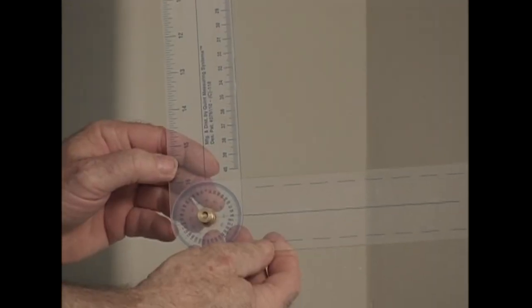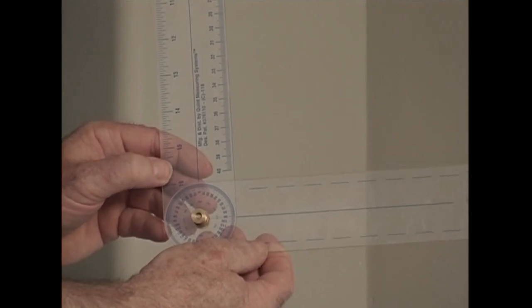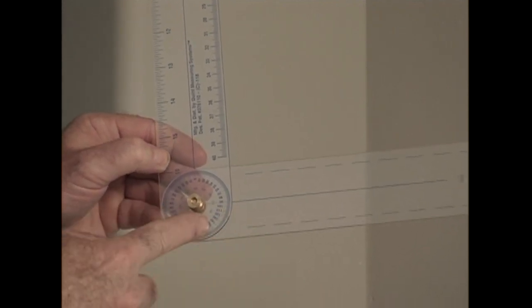This corner is pretty close to 90 degrees. But if it read 92 degrees, I'd cut the miters at 46 degrees. If the corner read 88 degrees, I'd cut the miters at 44 degrees. One word of warning: before you start cutting at your saw and wonder why this technique isn't working — the miter gauge numbers on your saw are wrong. 46 degrees is really 44 degrees, and 44 degrees is really 46 degrees. I'll explain more about that when we get to the cathedral ceiling.